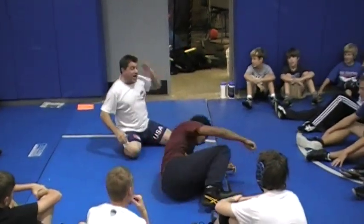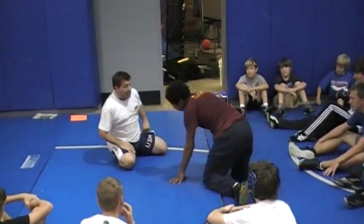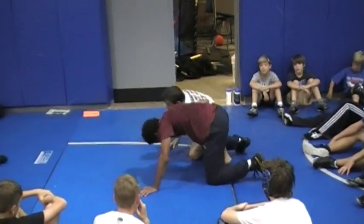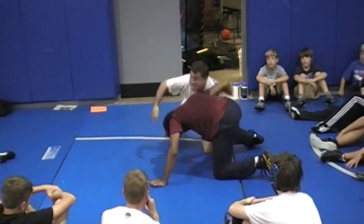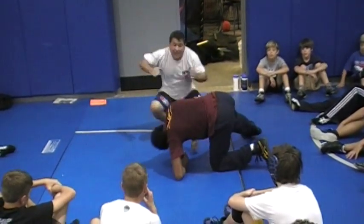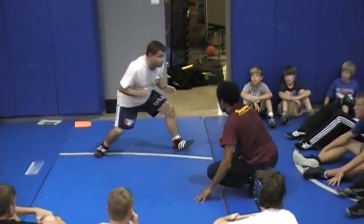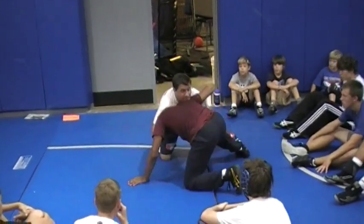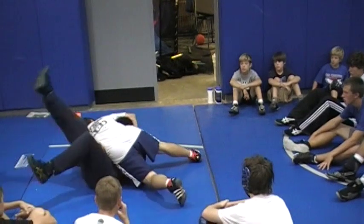If you're not a cradle happy guy and you like half Nelsons or cement jobs, right to here. All you got to do is hip to the head. Hip to the head. You got no stance, you got no chance. Your head up, your elbows are in. So when I'm in here and I get them down in there, head up, elbows in — I'm going to punch and extend right to here.